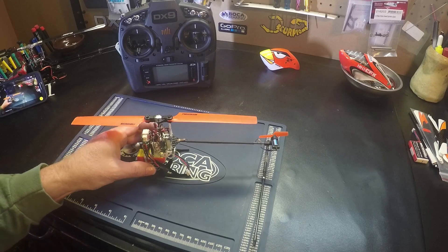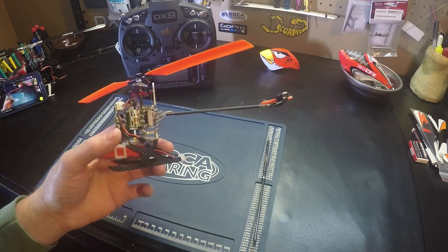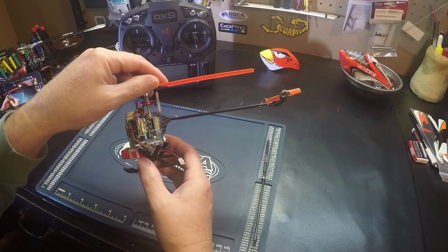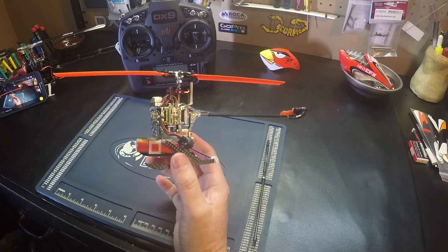Hello pilots. Today I'm going to show you how to level your swash, get zero pitch, and adjust your negative and positive pitch on the MCPX BL. This will work the same with an MCPX, a Nano, or a 130X.